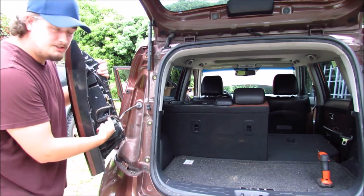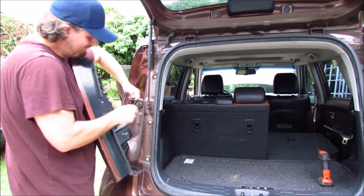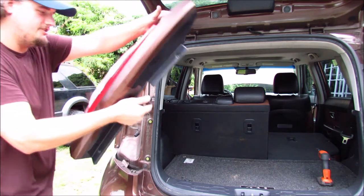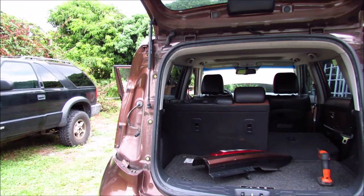You'll notice that there's some electronics back here. Go ahead and push in the little clip — push the little tab down and pull apart, and it should separate pretty easily. Go ahead and set your tail light somewhere safe. Repeat this for the other side.